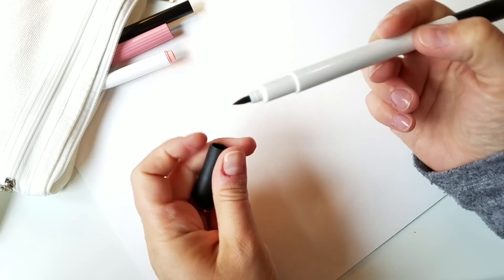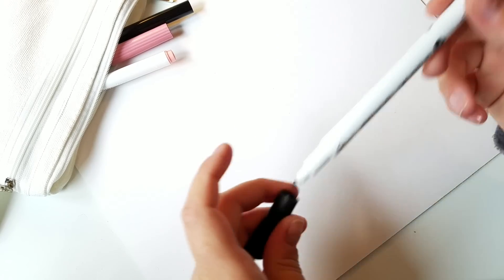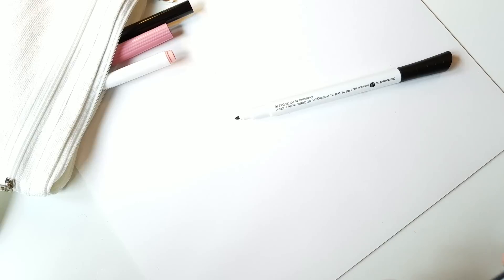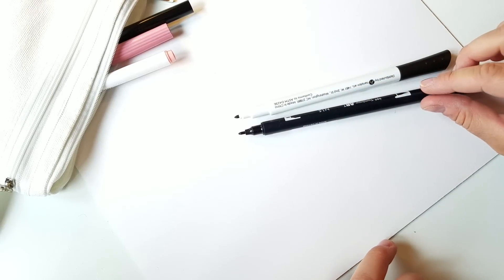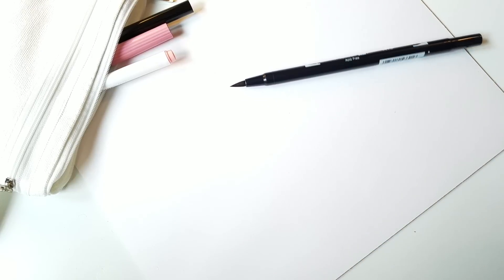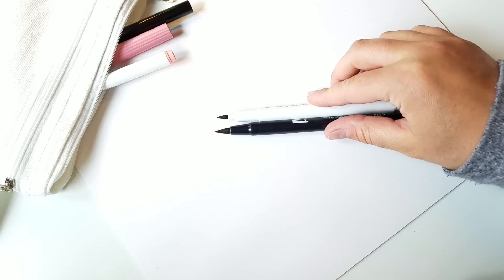The brush tip looks like this and then it also has the bullet tip on the other end, like the Tombow dual tip brush pens. Let me get my Tombow and we can just compare the two. As you can see they're somewhat similar but they do have a different shape. Looking at the other end, the Walmart brush is quite a bit smaller and not quite as wide as the Tombow.